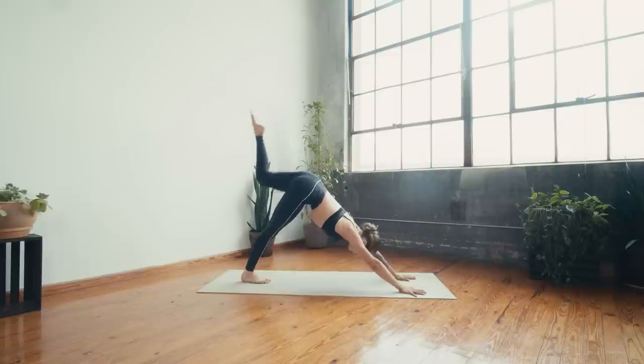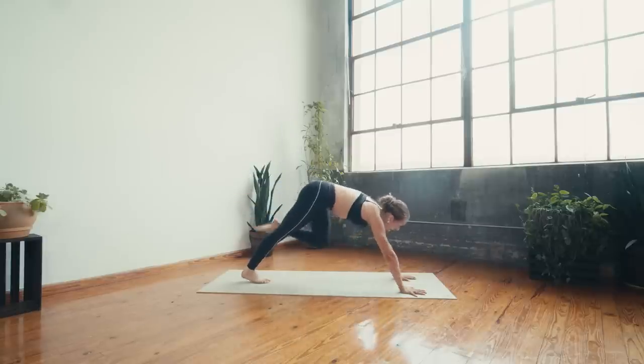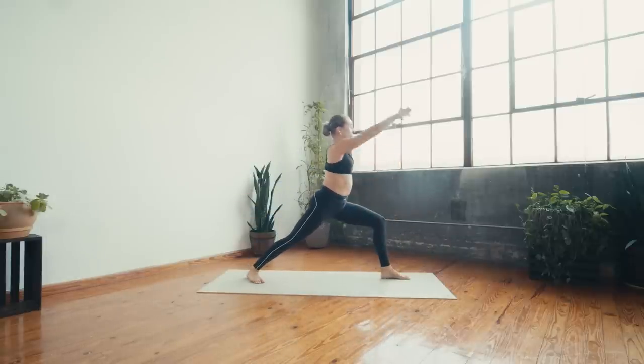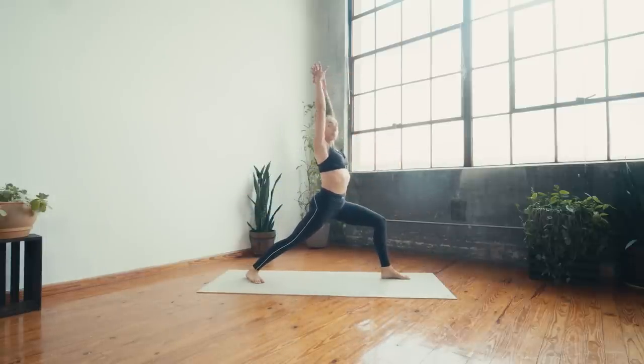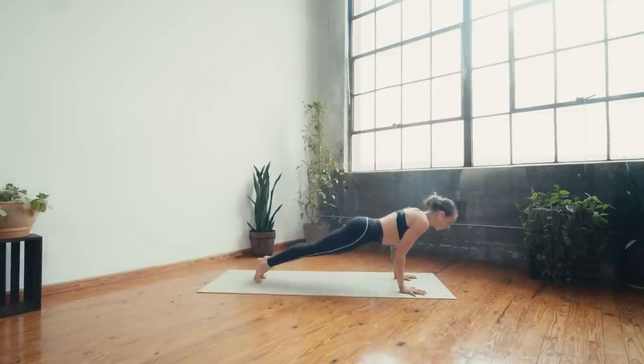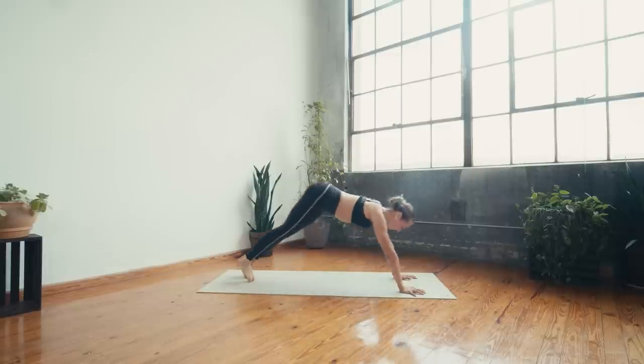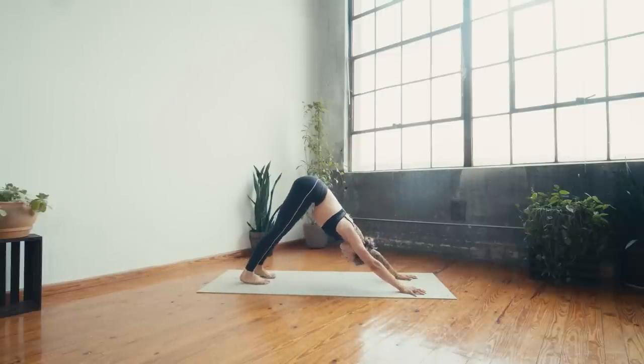Left leg high, knee to nose, inhale lift, exhale warrior one — roll the back heel down, inhale sweep, square the hips, exhale to land. Chaturanga, up dog, downward facing dog. Take a deep breath in and a long breath out. Two more breaths to pause — catching your breath.